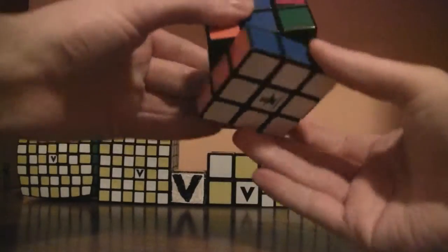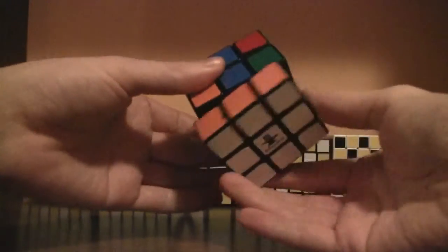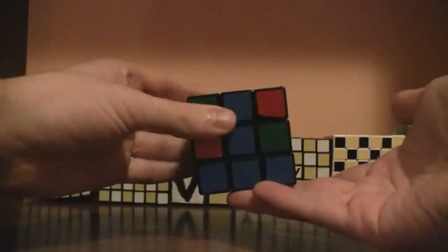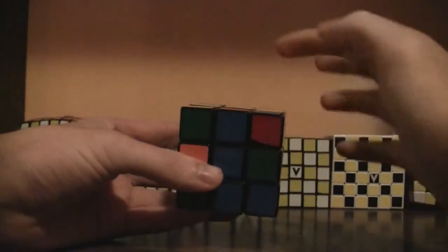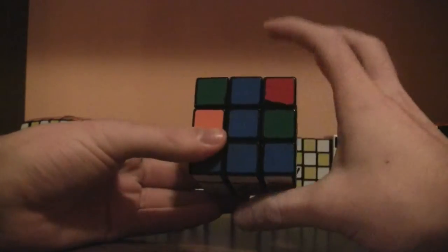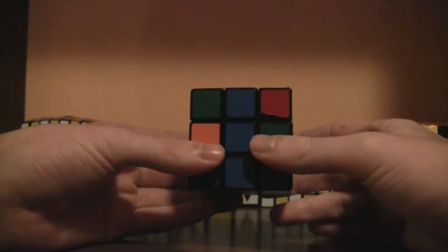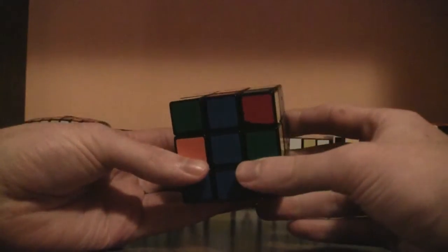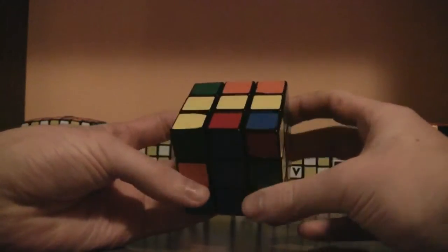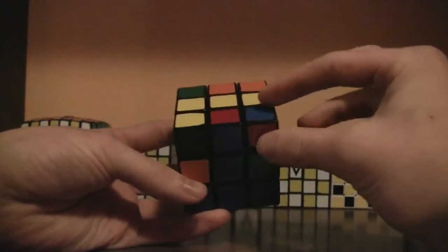Now that you've solved the last layer — it's still on the bottom and the yellow center is still on the top — you've got to keep those in those positions the entire time. What you do next is look at the top layer for any edge pieces that do not have a yellow sticker on them.